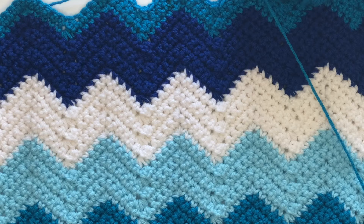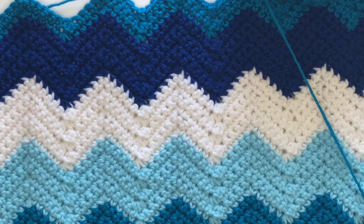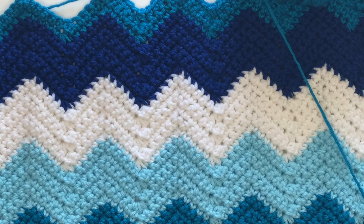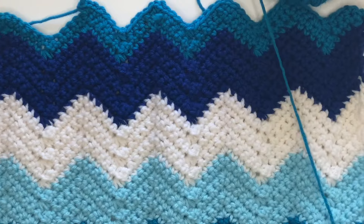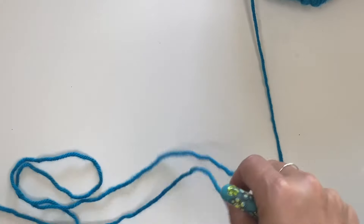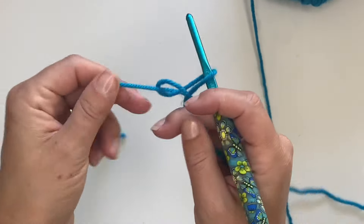You can do it bigger by making your starting chain multiples of 12 plus two, and I will be sure to write that down for you. Just to show you, let's do a starting chain of 38 — so 12 times three is 36 plus two is 38. That should be enough to show you guys how this works.